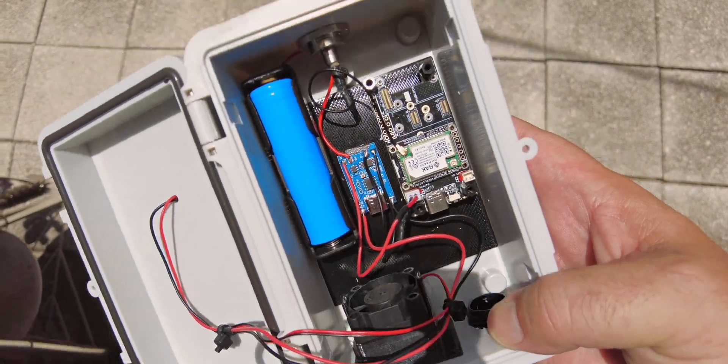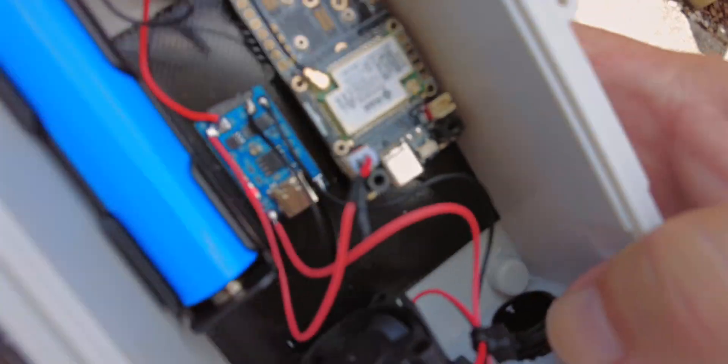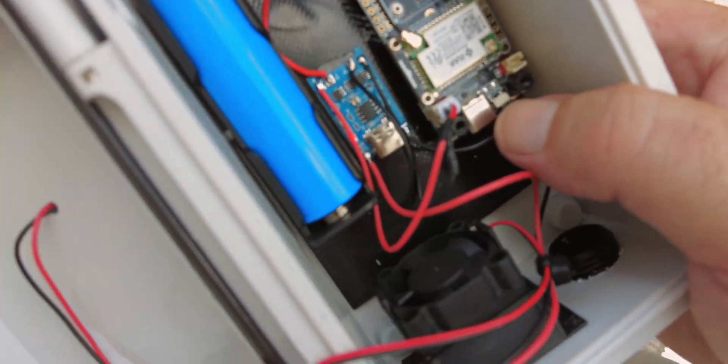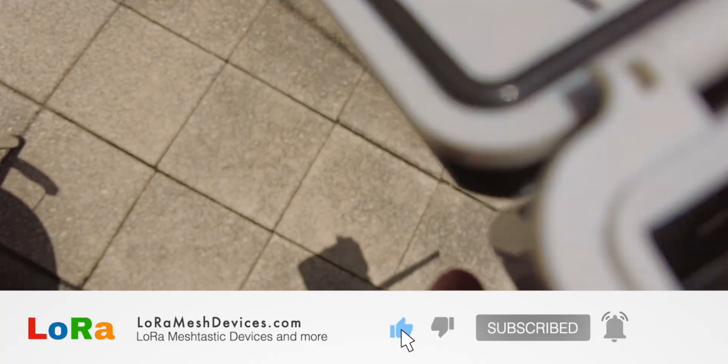As expected, the moment I held the solar panels in the sun, you could see the little RAK board boot up — it now has power and you can see the green LED come on. And also, looking at the fan closely, the moment it goes into the sun you'll see the fan start spinning. That's the plan.